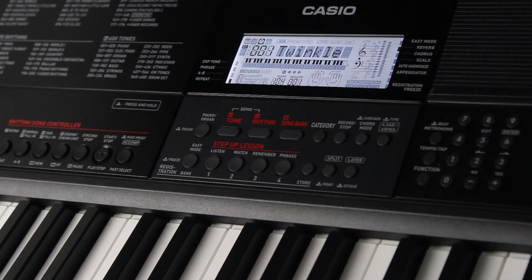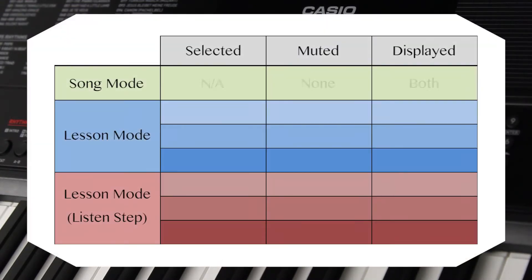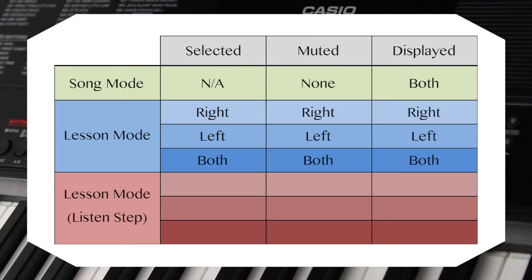At first glance, it might seem a bit redundant to give listening its own step when you can always just play songs normally outside of lesson mode, but one thing that makes the listen step unique is the way it handles part isolation. Normally, isolating the left or right hand part for practice will cause that part to be muted during song playback, with the corresponding notes for that part showing up on the display. On the other hand, when you play a song during the listen step, you will always hear the sound of both parts.